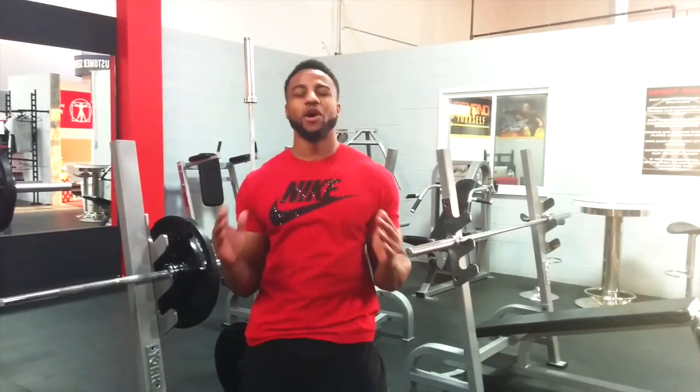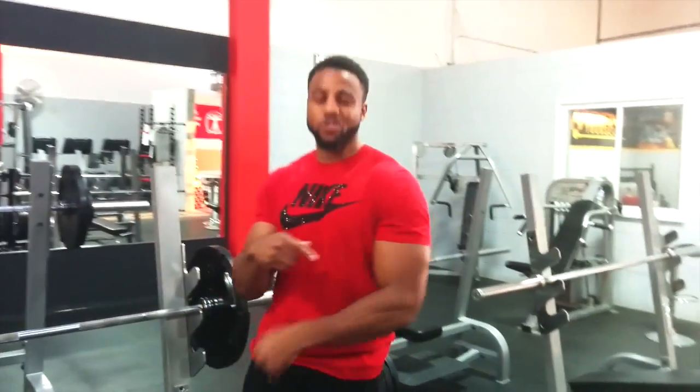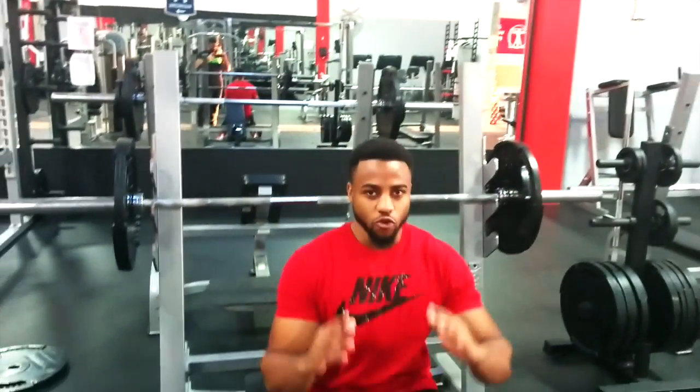This is the second key to bigger arms. You're going to superset close grip bench press with bicep curls. The benefit of this is it's going to give you a wicked pump, because it's a push-pull movement — you work your chest, you work your triceps, and then right after that you jump into biceps. Don't kill yourself doing this; use a weight you can handle with strict form.